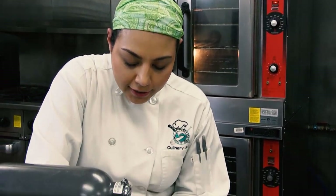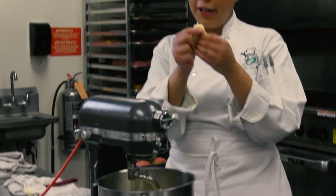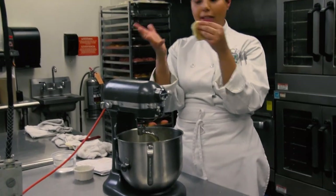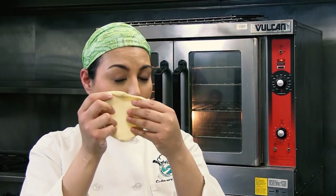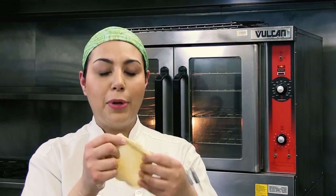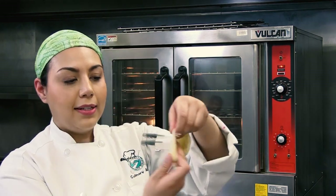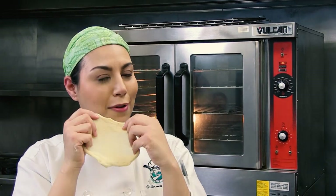We mix it for another 15 minutes. Now let's check if it's done. I have a little piece of dough right here. You can see immediately the consistency is completely different — it's not sticking to my hands. I'm going to gently stretch it. This is called the window pane test. As long as your dough passes this test, it means you have developed enough gluten. Now I'm stretching it and it's getting very thin without tearing.